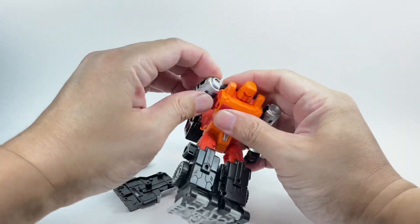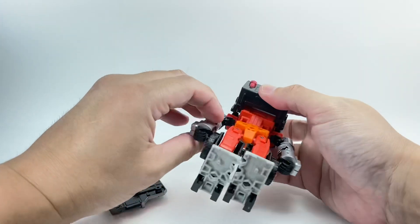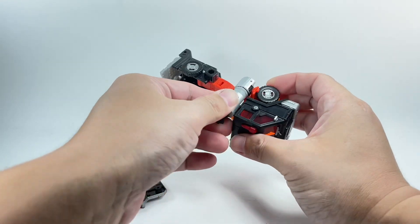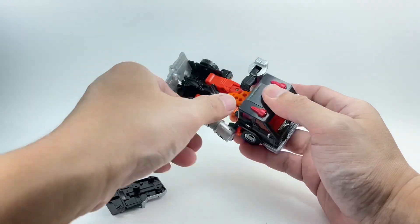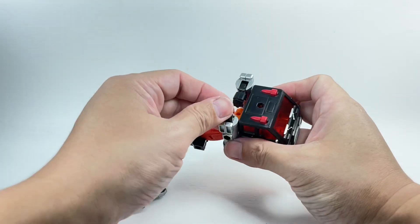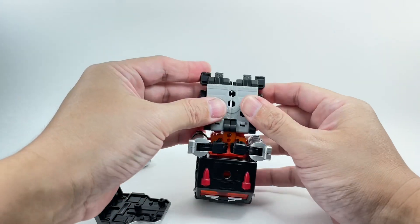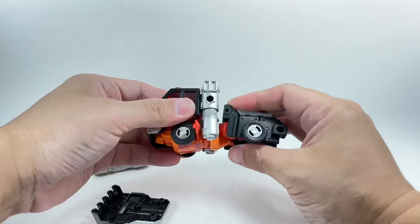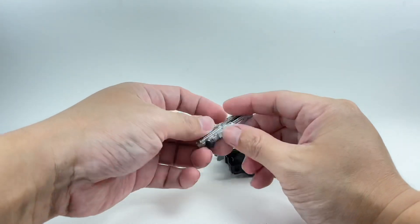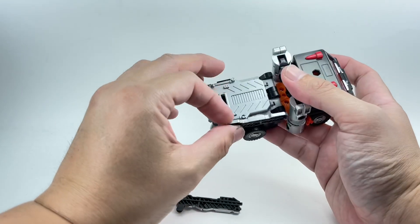Go ahead and fold this down, pop the shoulders, fold the wheels. Fold that tab right there, and the arms — I'm gonna tab in right here. Rotate. Fold that down. Fold the feet. Shield goes right here, the weapon — split that up and plug it in right here.